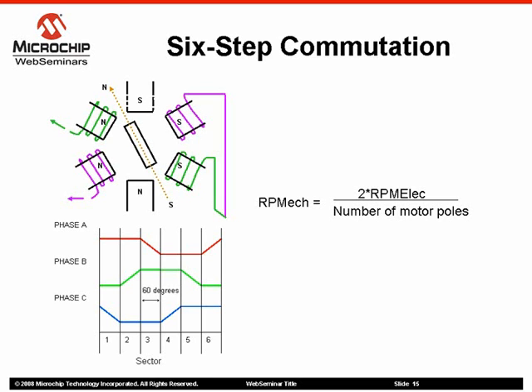When a brushless DC motor rotates, each winding generates a back EMF which opposes the main voltage supplied to the windings according to Lenz's law. The polarity of this back EMF is in the opposite direction of the energizing voltage. Back EMF is mainly dependent on three motor parameters: the number of turns in the stator windings, rotor's angular velocity, and magnetic fields generated by rotor magnets.